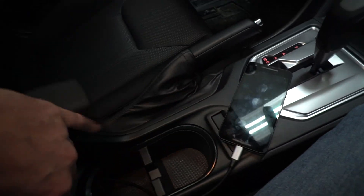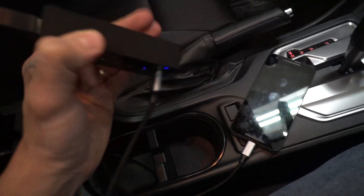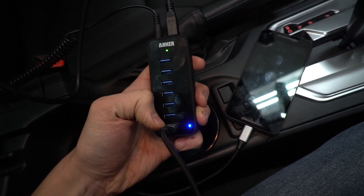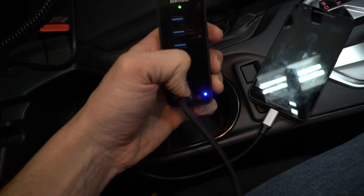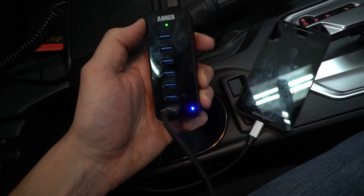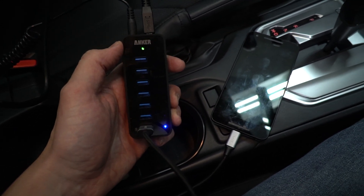This little adapter works fine. The model above this one has three powered ports but from Amazon reviews it looks like those don't give data pass-through when plugged into the head unit — though they do charge faster. So I think this is a good compromise: at least you'll get faster charging than with the default car USB connection.